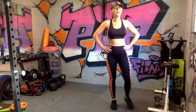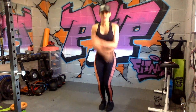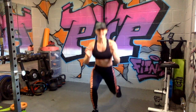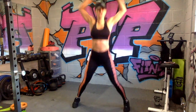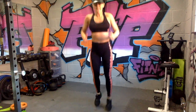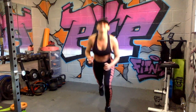Jump, jump, star jump — go! Straight in: switch, switch, straight in, switch, switch — boom! Explode into that star jump — boom, that's it! Get deep on them lunges so you're really powering up through the glute. Come on, we're nearly there — and relax.